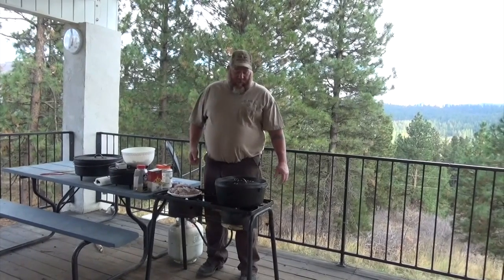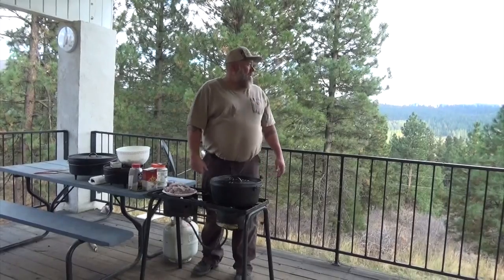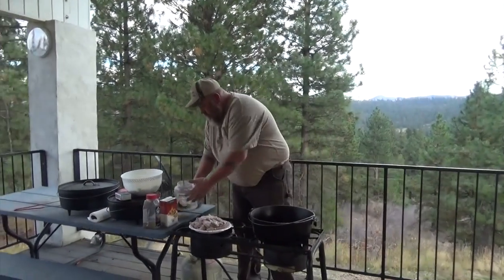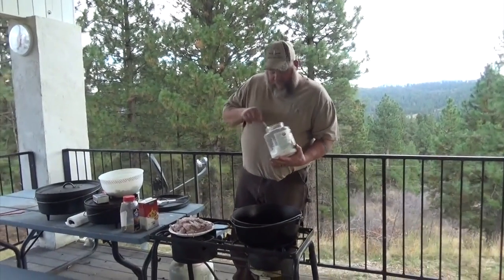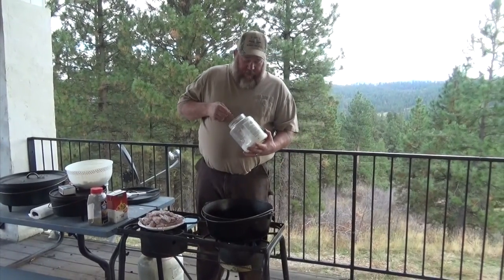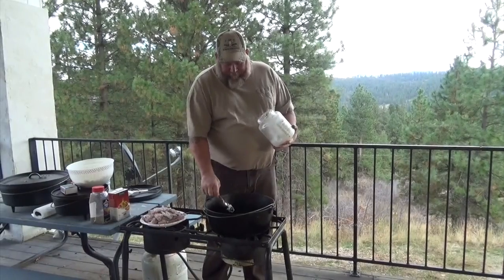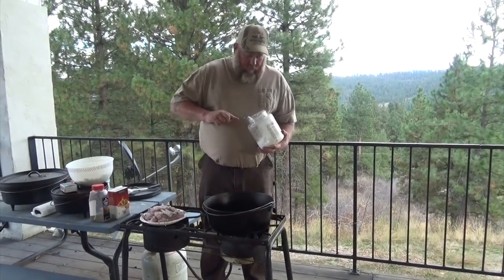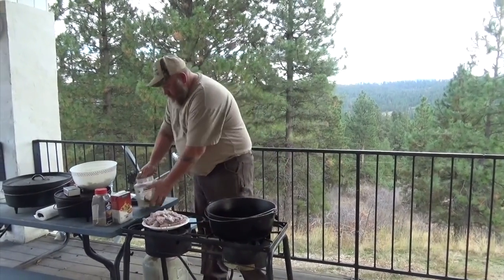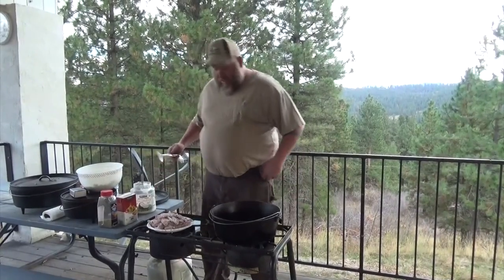We'll do the rice in the house, so we're not doing a second Dutch oven tonight — it's getting dark and we're getting a late start. We're going to start frying up some stuff here. Put a little bit more coconut oil in — I've never used coconut oil for this before; I've always used vegetable oil or olive oil. My wife turned me on to coconut oil three or four years ago, and I kind of like it.